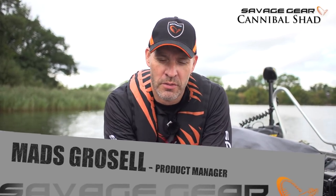Hey guys, I'm Maz from Savage Gear. I want to introduce you to one of my favorite lures, the Cannibal Shed.